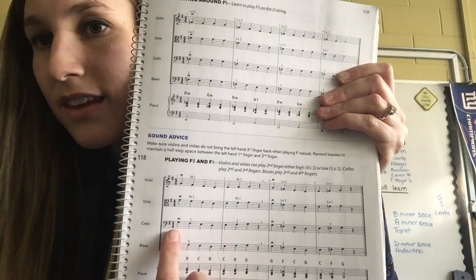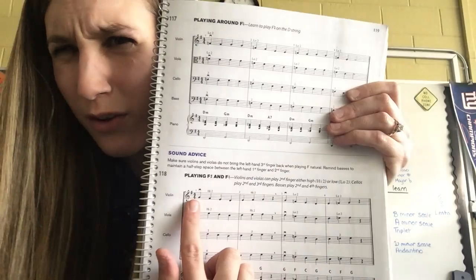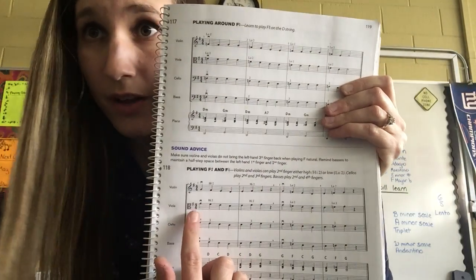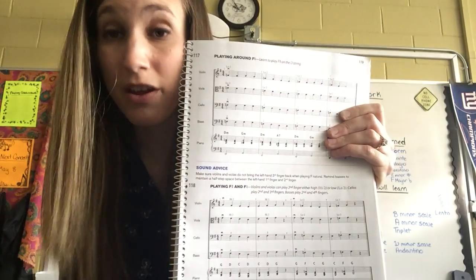I'm looking at the key signature at the very front. At the key signature I see there's one sharp, and if I figure out what line or space that's on, I figure out that all Fs are going to be sharp unless they're marked otherwise. That could happen — be careful.